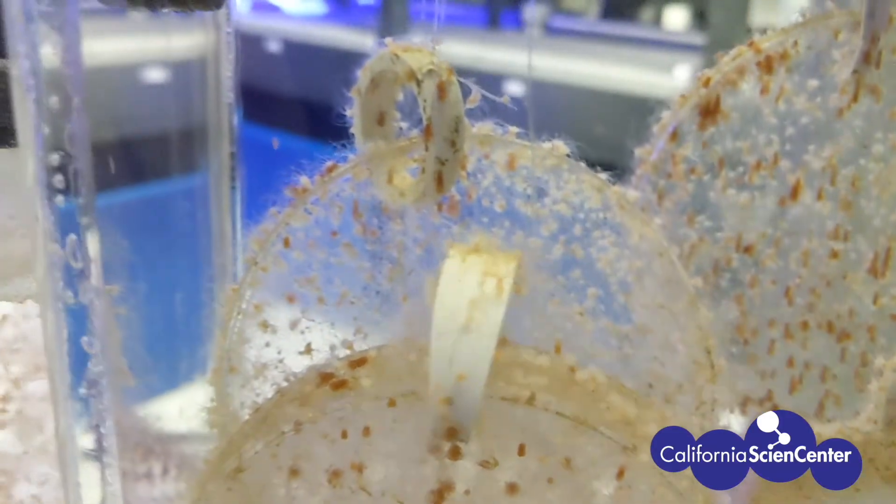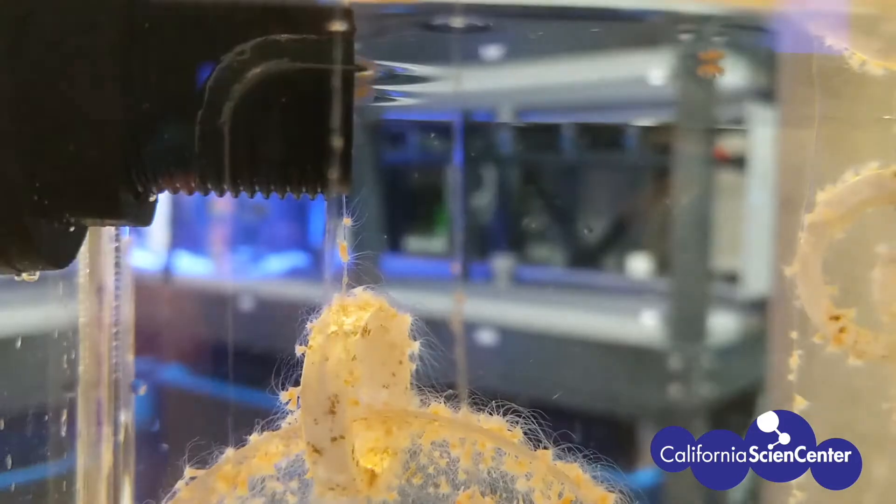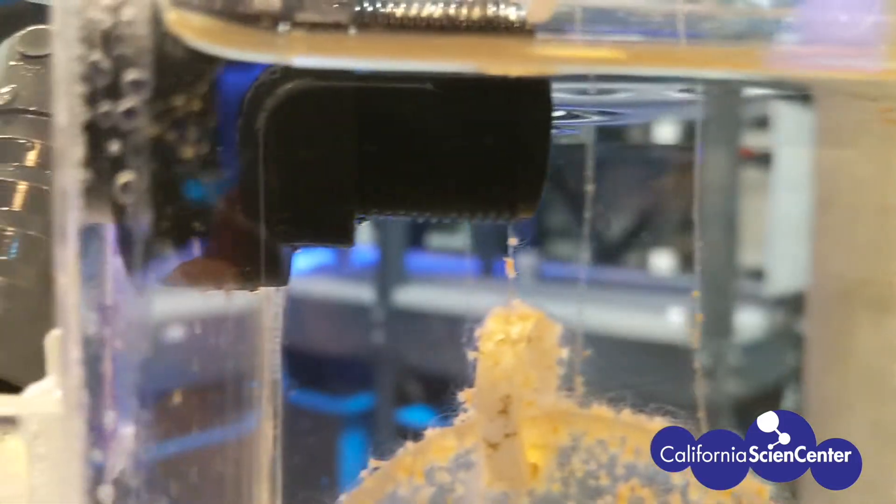Sea jellies move with a combination of self-propulsion and water flow. Just like other planktonic animals, they go where the water takes them.